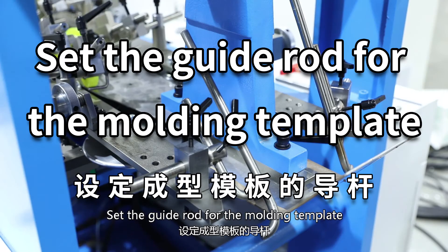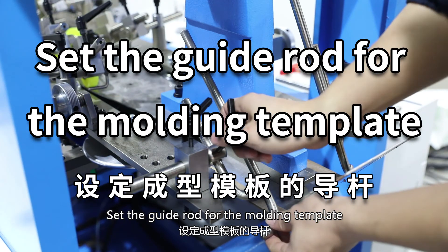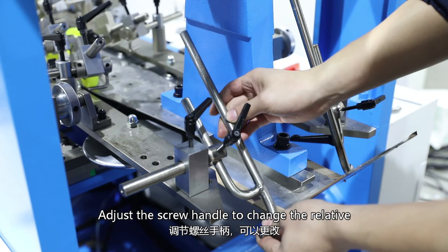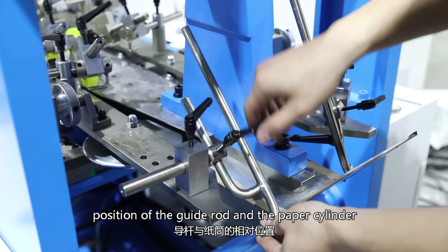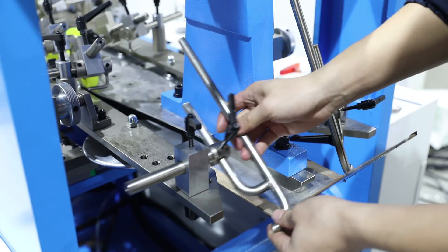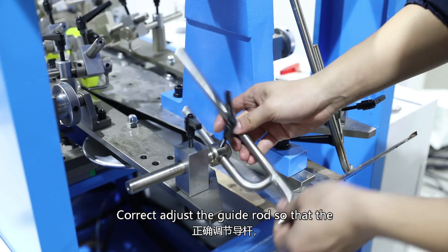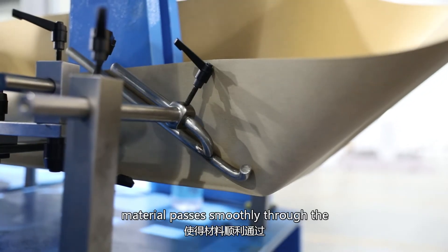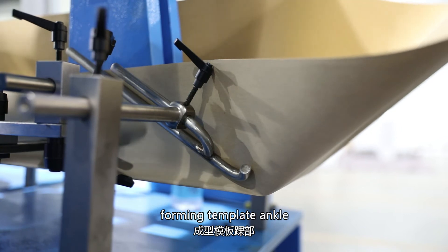Set the guide rod for the molding template. Adjust the screw handle to change the relative position of the guide rod and the paper ceiling. Correctly adjust the guide rod so that the material passes smoothly through the forming template ankle.